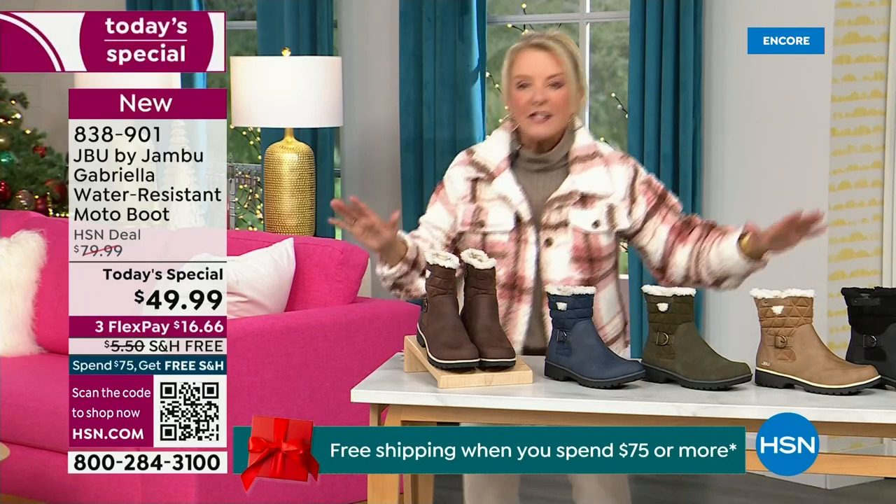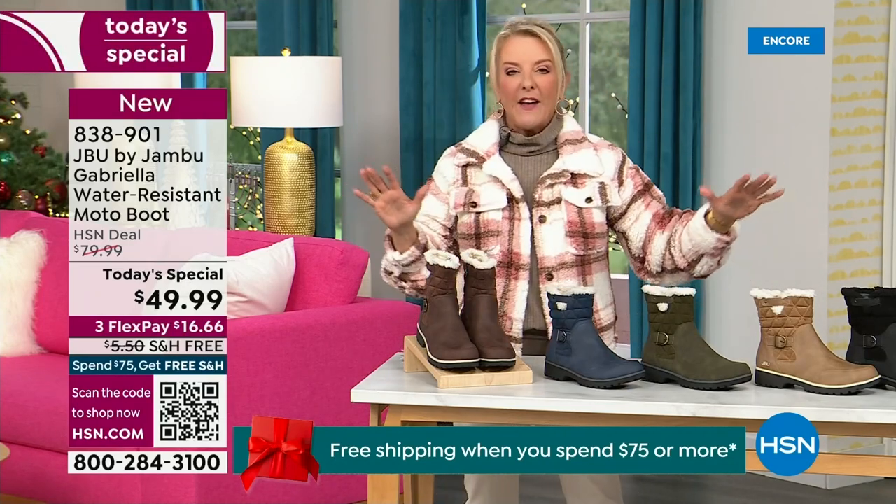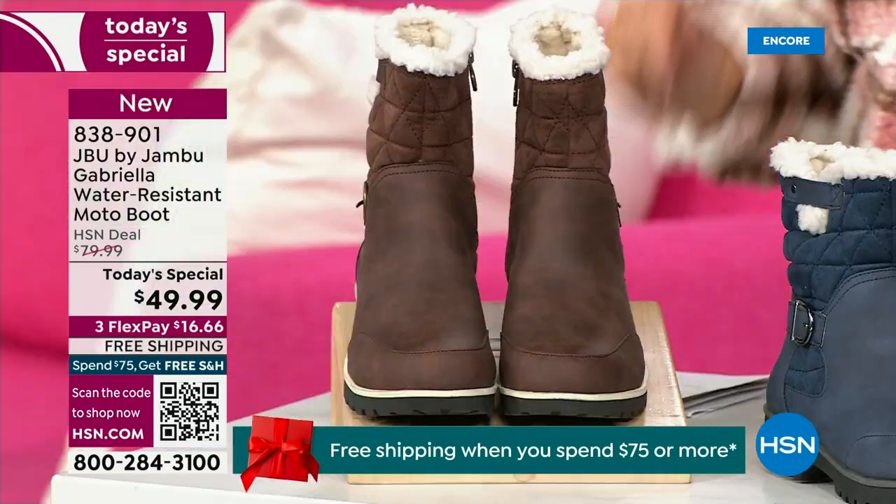I'm going to go over the colors, go over the sizing, go over what's available. And then I'm going to surprise you in about five minutes because this is incredible.